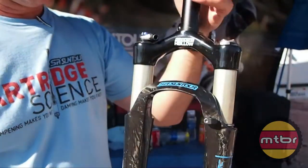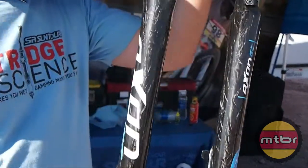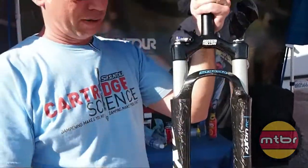Hollow crown to keep the weight to a minimum, and this particular version has a low speed compression adjustment up top. Rebound is at the bottom, and this comes with a remote handlebar lockout system.